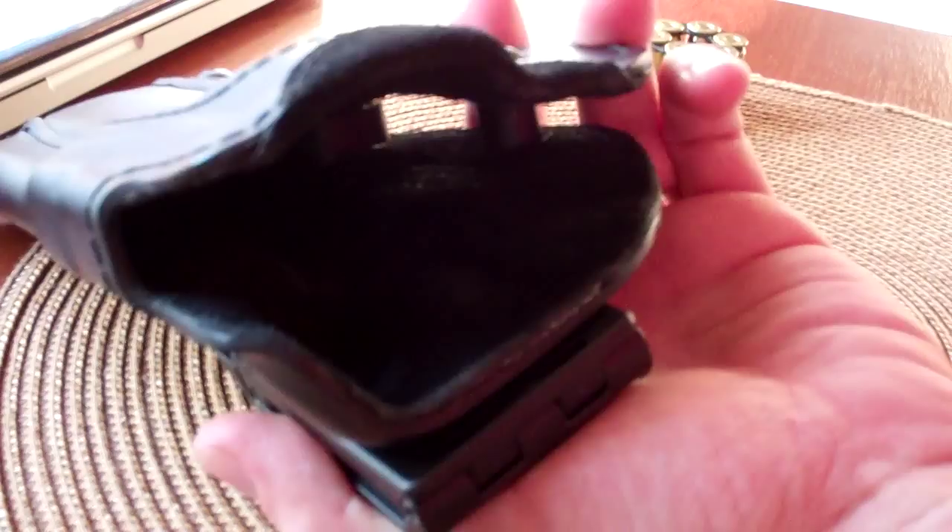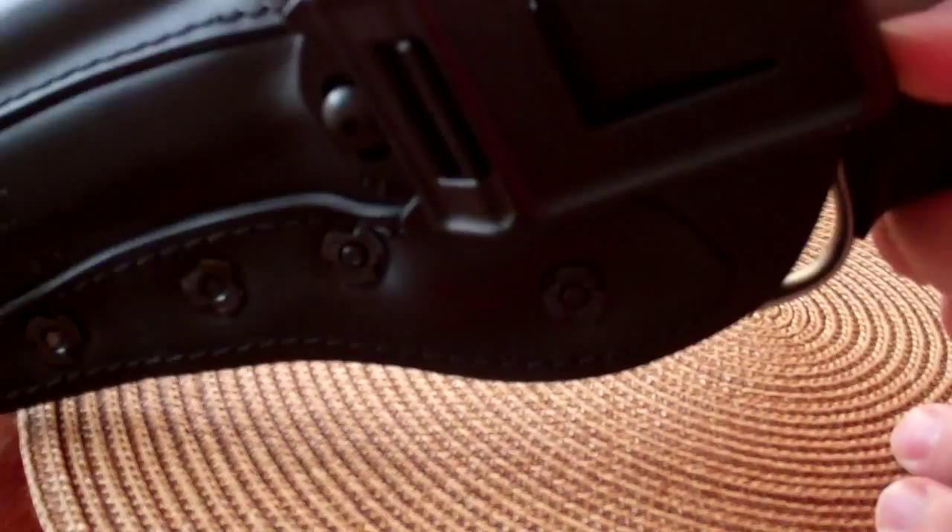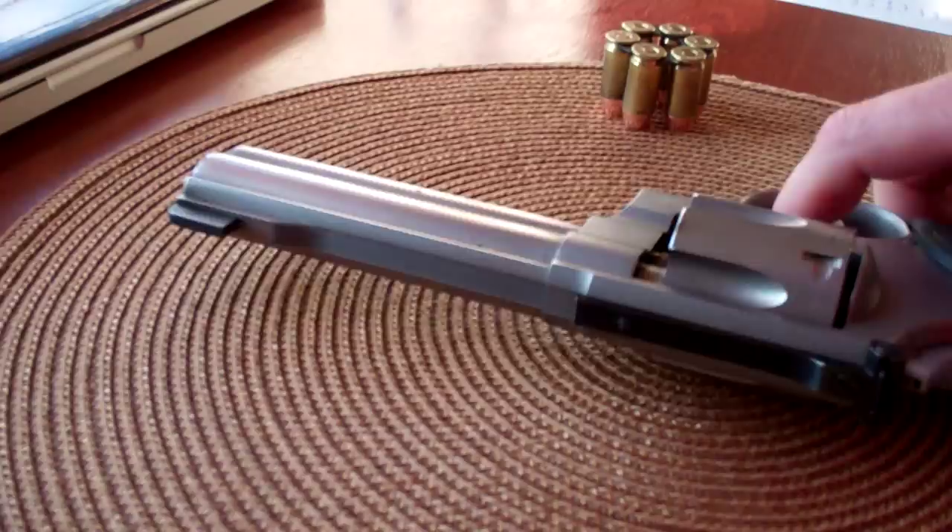It's a basic holster — not really a cop holster because it doesn't have any retention. The gun just goes in there and slips in nice and easy. It covers up the trigger but not the whole trigger guard, so this will be good for action shooting, which is what I bought it for. It comes out nice and easily with just a little bit of friction. I really like that holster.